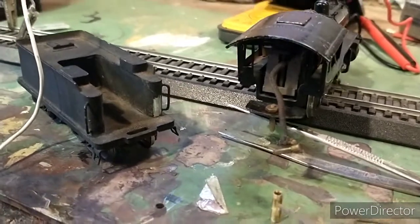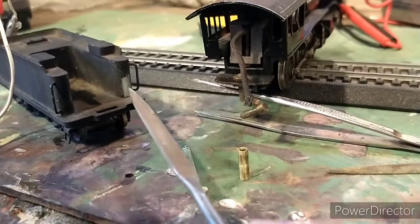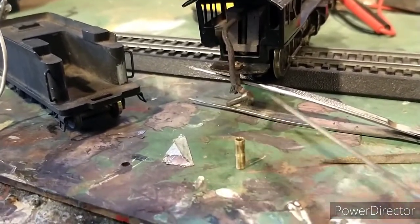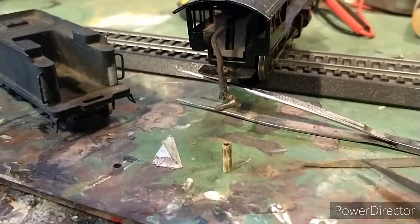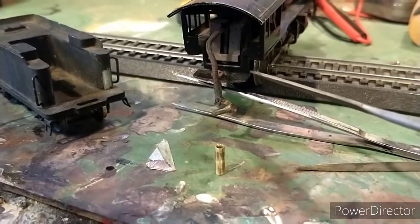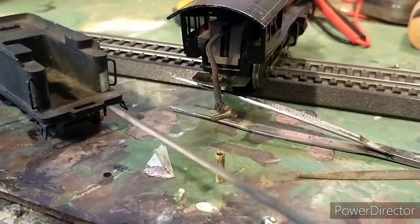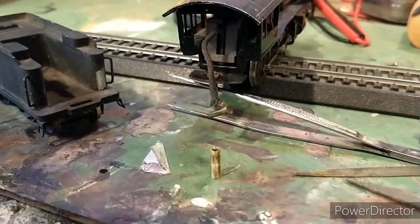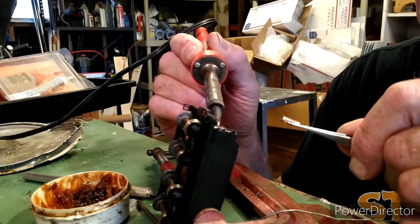The idea is to solder this brass tube onto the tender and it'll receive this pin, and we should have the train go back and forth. I'm not going to take the train apart and clean it right yet because I'm getting ready to go on a trip, so I'm just going to squirt a little oil in here, solder this on, and give it a test run on the old test track.